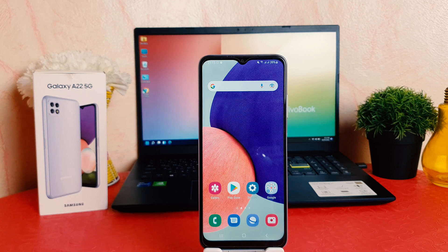Hello and welcome back to my another tutorial. In this tutorial I am going to share with you how to set up face lock in your Samsung Galaxy A22. So let's take a look how to do that.